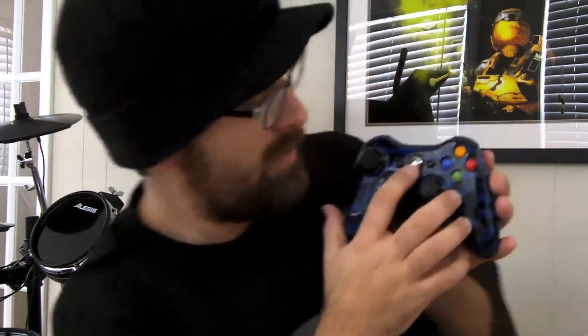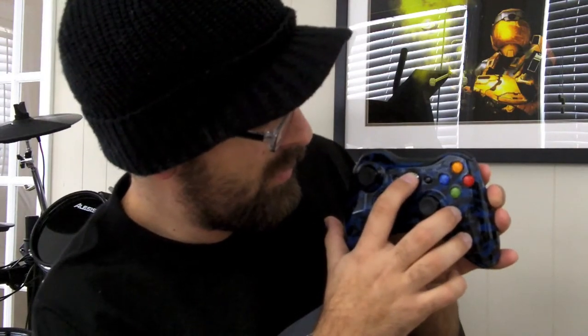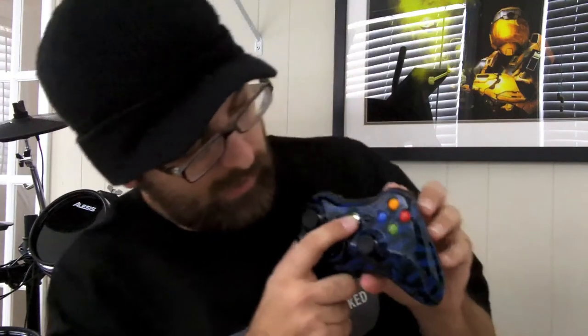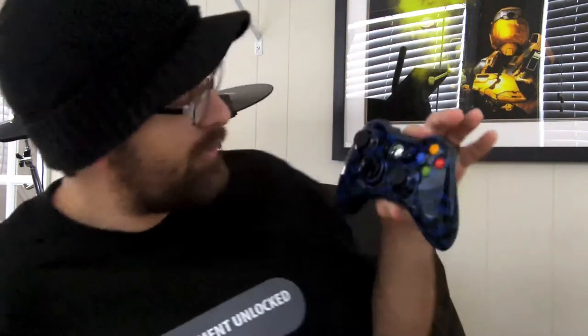We'll go ahead and turn it on. Oh man, that's a fail — I put the battery in the wrong way. Let me fix that. All right, here we go — oh, beautiful! Beautiful blue LEDs. That's a really, really pretty controller.